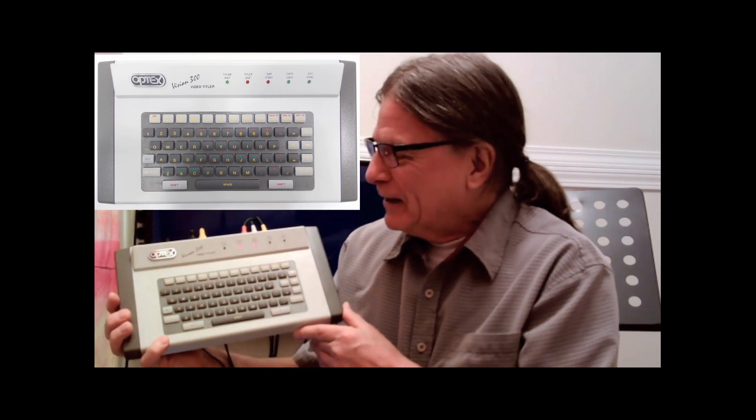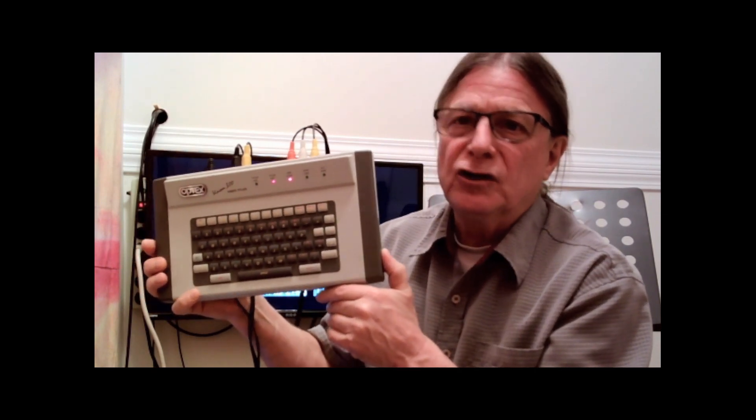Hi, my name is Wayne from In Time With Music and I just wanted to show you something we're about to list in our eBay store. It's a character generator from the early 90s or late 80s. Character generators were also called video titlers. This is the Optex Vision 300. It was sold in the USA under the name Camlink, and another company called SEMA incorporated it into their audio video editing machines in the early 90s. But for the most part, if you search them on Google you'll find them under the name Camlink — it's exactly the same unit.